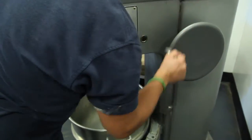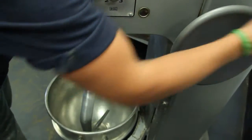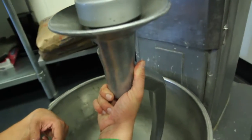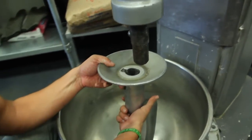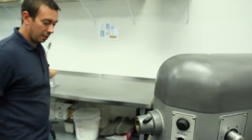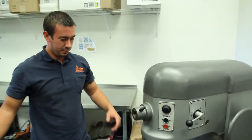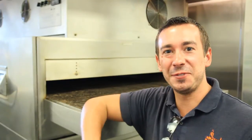Once the dough is mixed, you'll lower it down and take your hook off by lifting up and turning it counterclockwise, then bringing it down. It will be a little stiff because you have the dough in there already. Take the hook off, set it aside, pull your levers back, remove your bowl full of dough, and that's all there is to it. That was the basic operation and startup of a Hobart H600 mixer. Hopefully this video helped you out.